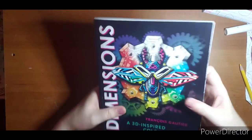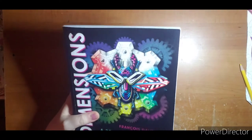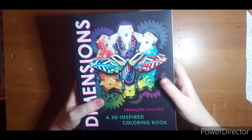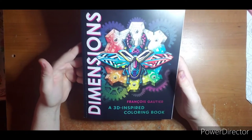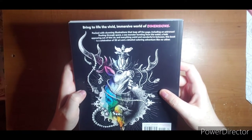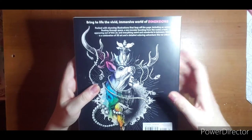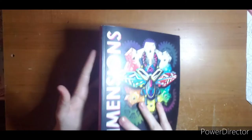Hi everyone, welcome! I have a book flip. I found this book at Walmart this evening — it was around eleven dollars and I really liked the images inside. I'm excited to try these so I decided to go ahead and get my flip up so I could get started in it. This is Dimensions by Francis Guthrie, and it's a 3D inspired coloring book. Here is the back side — packed with stunning illustrations that leap off the page, including an astronaut floating through space, a sea monster, all that good stuff. Here is the side — a nice bright pink for your bookshelf so it'll stand out.